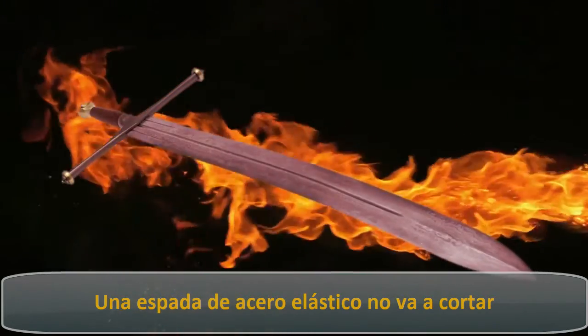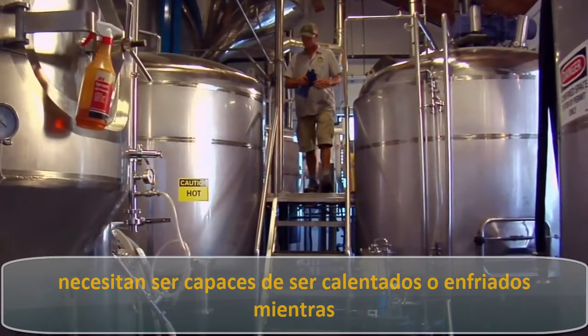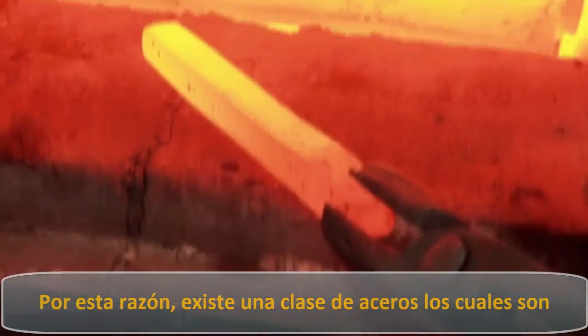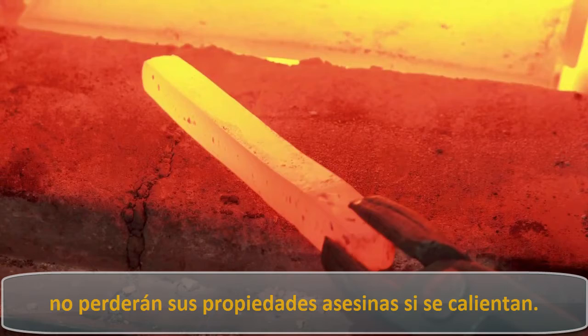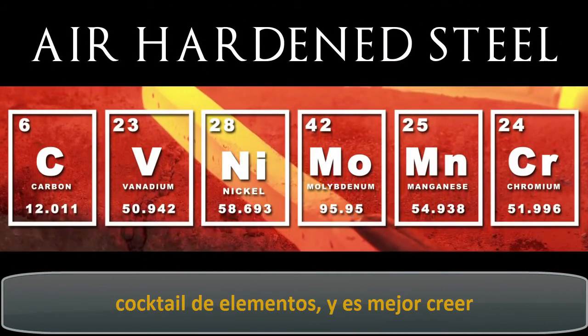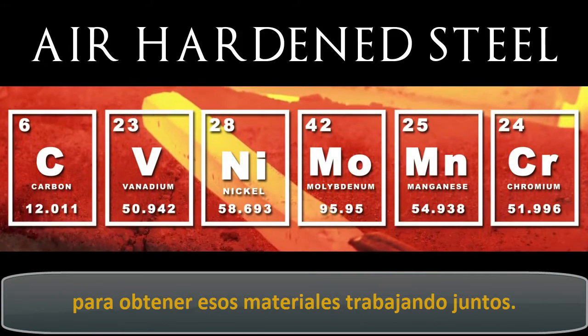So what about Valyrian steel's specialty of handling extreme heat? A spring steel sword isn't going to cut against high temperatures, but lots of different industrial steels need to be able to be heated and cooled while maintaining their structural integrity. For this reason, there is a class of steel that has cooled off in the open air when forged, and won't lose its killer properties if heated up. Air-hardened steel requires this complex cocktail of elements, and you better believe it would require magic in the medieval world to get these materials working together.